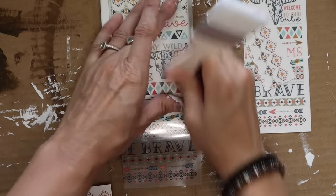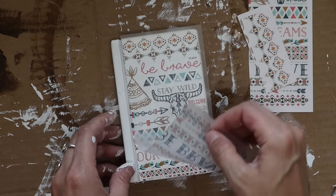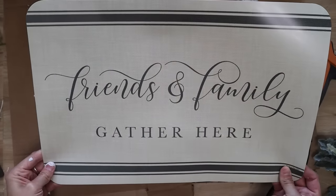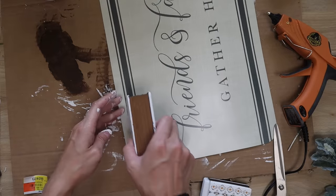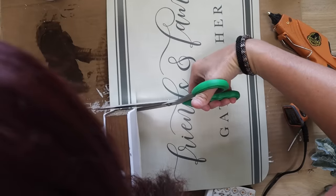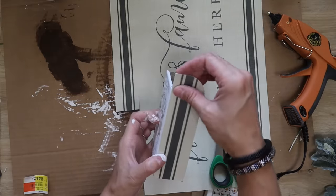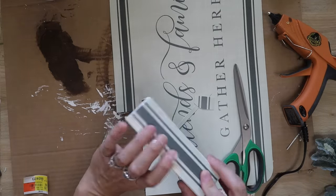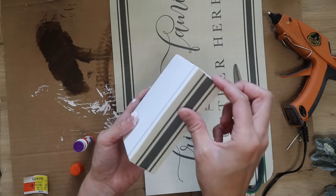I'm going to be using this placemat. I picked up all of my placemats from Dollar General and they're only $1 from there. They do have some really cute ones at Dollar Tree as well, so grab those if you choose. I decided to use the stripe off of this placemat — 'friends and family gathered here' is really cute. I thought the stripes looked really pretty for the sides of the books.